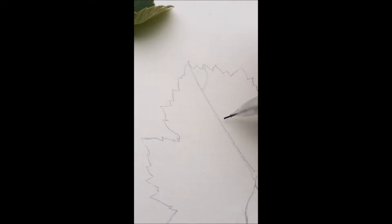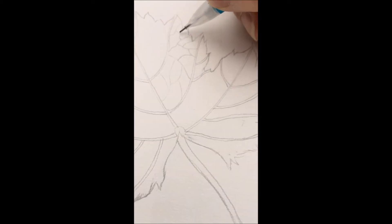While this video is not about drawing per se, I've included a few clips of the drawing process in case it's something that might be of interest to you.